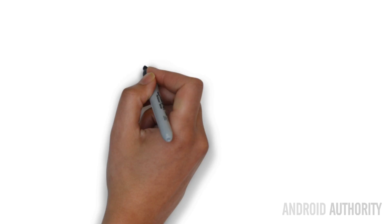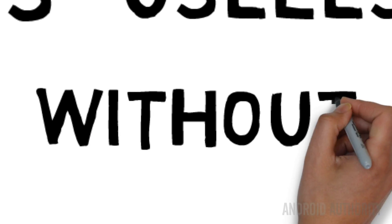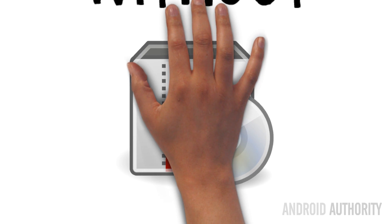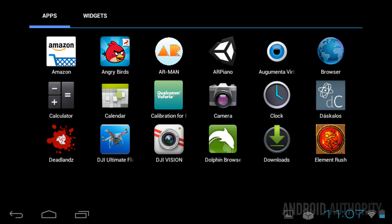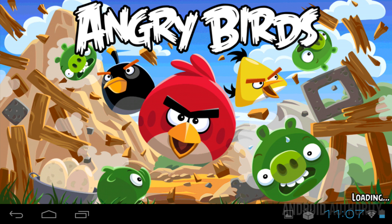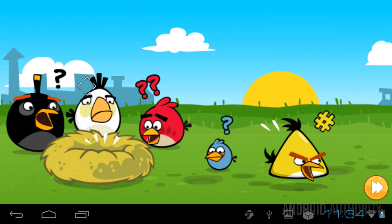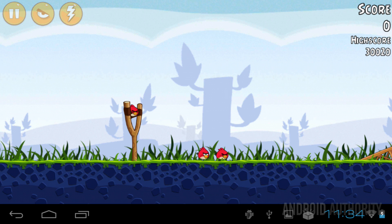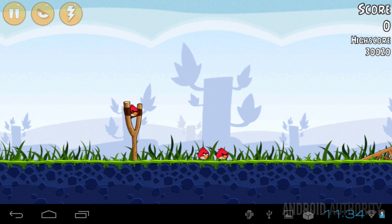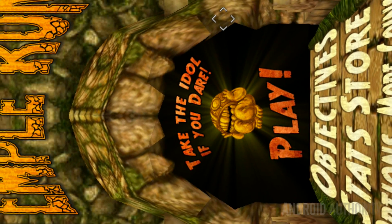The old adage goes that hardware is useless without software, and that also applies to the BT-200 smart glasses. Thankfully, there's quite a bit of interesting app development going on for these glasses. Having used them for quite a while, I can safely say they work very well with just about any Android app or game. I downloaded the Dolphin web browser and Angry Birds and both worked without any problems. The only minor exception was that the Dolphin browser intro is in portrait mode, but once dealt with, it switches back to landscape. Apps that must be used in portrait mode don't work — for example, Temple Run just isn't possible to play.